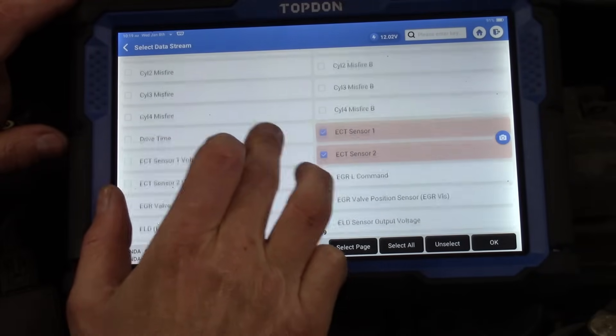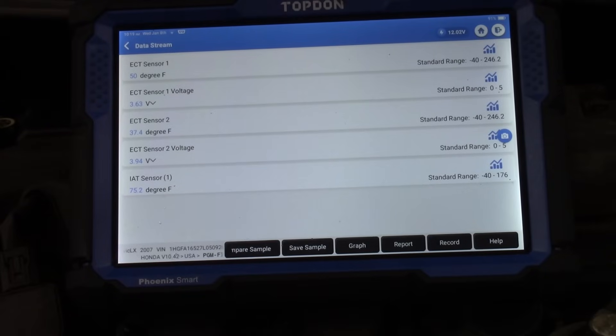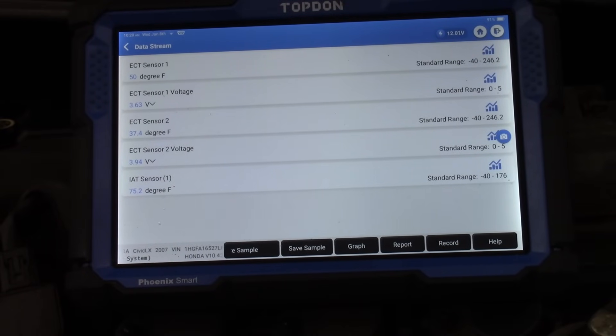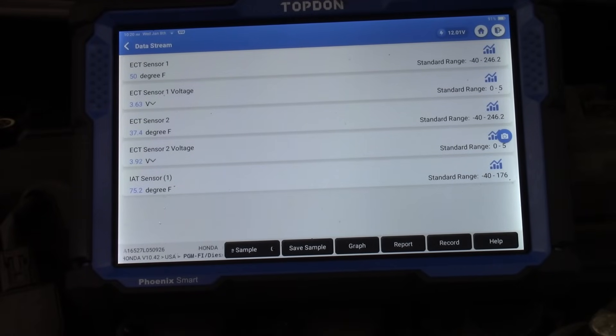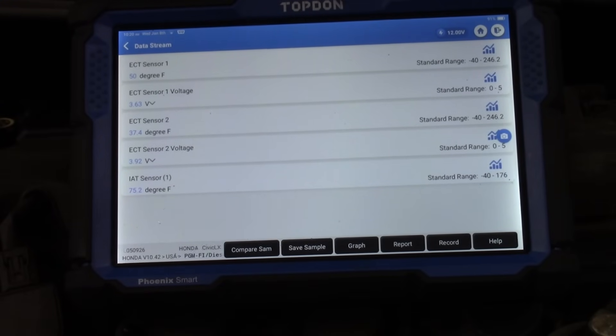Looking at voltages on the scan tool, ECT2's sensor voltage is about 10% higher than ECT1's voltage. From basic electrical theory, this could indicate a problem like a bad ground, where increased resistance is raising the voltage and causing an incorrect temperature interpretation. That's one possibility. But I think the most accurate approach is to just get resistance readings directly on the sensors.